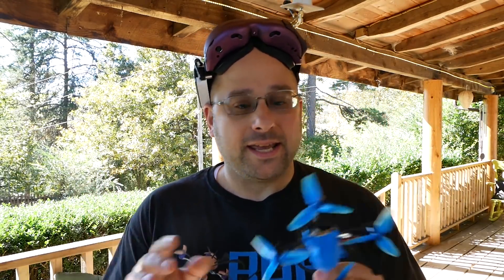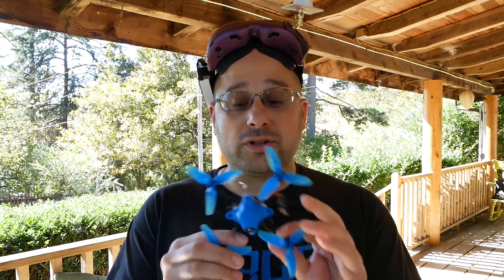This is the BetaFPV HX115 HD. It is a 3-inch, ultralight, super nimble, super fast, really amazing flying quad with onboard HD recording thanks to a Runcam Split Nano. This is an amazing freaking quad.